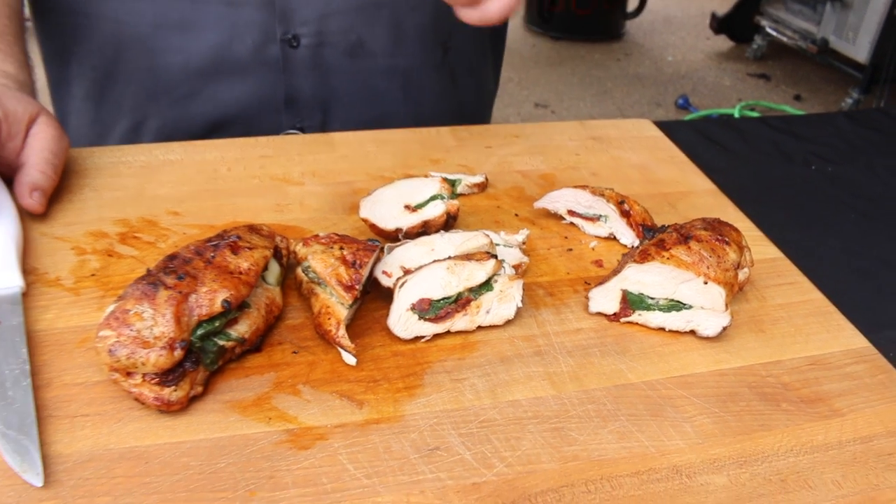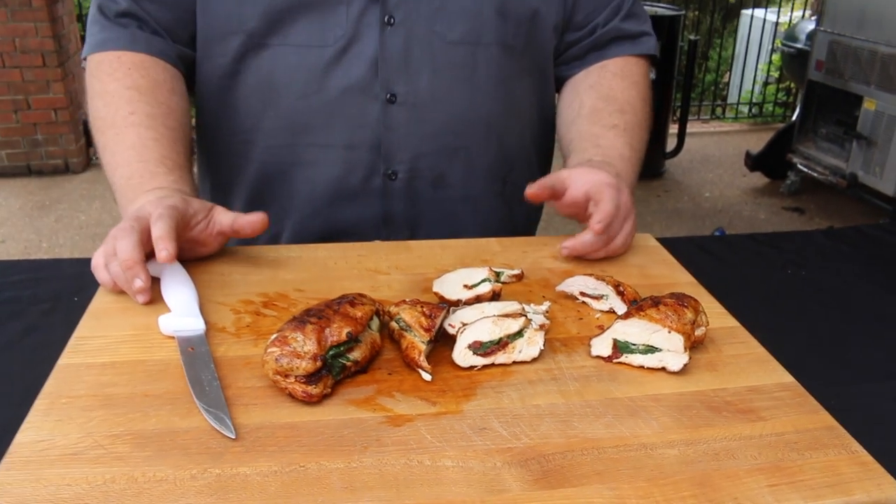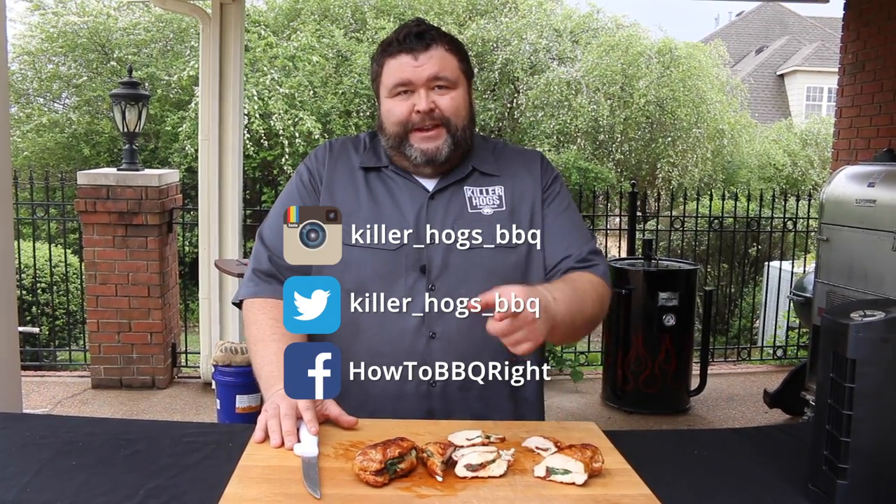Easy chicken dish — got to try this one at home. Fire up those grills and get to cooking. Hey, if you like what we're doing here at How to Barbecue Right, subscribe to our channel — it'll send you an email when we put out new stuff. We're going to try to put out a video every week. You can also send questions and comments to Facebook and Twitter — we love those. We'll see you next time.